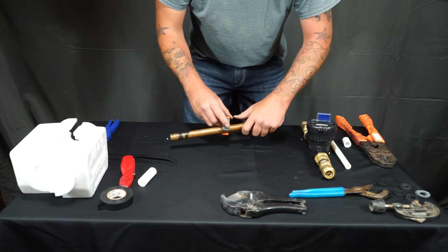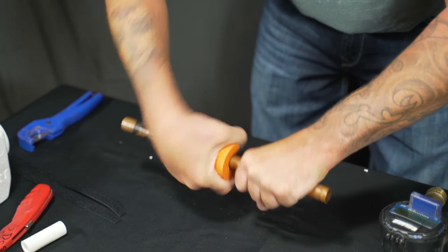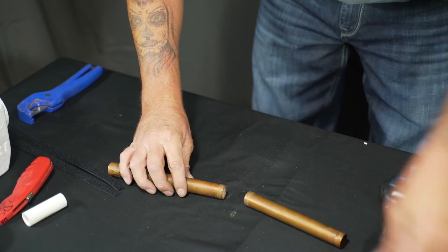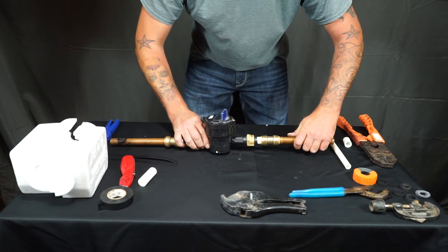You are now able to line up your meter with your copper. In this video we did not measure out the copper — we just cut it right in half to save on material. You're then good to insert the pipe on both sides.